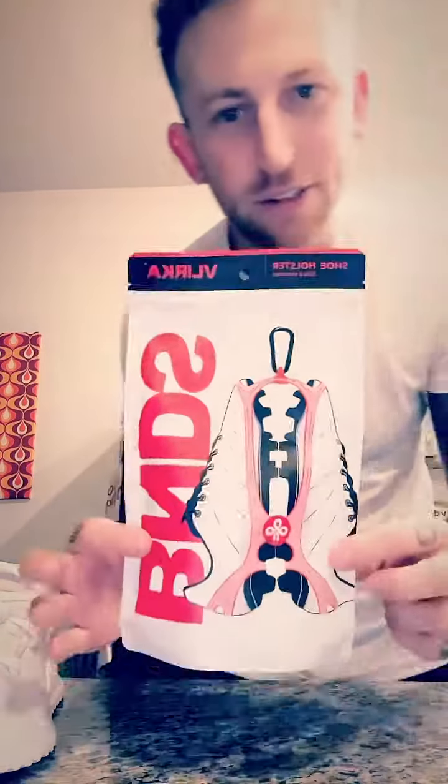So I came across these, and these things are amazing — well, I don't know if they're amazing yet or not, but I'm pretty sure they're going to be. I just got them, it's time to open them up, let's see how these work.